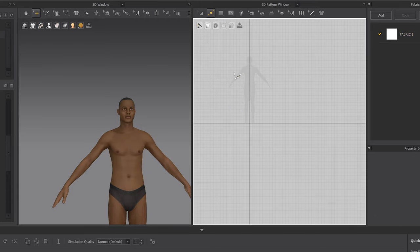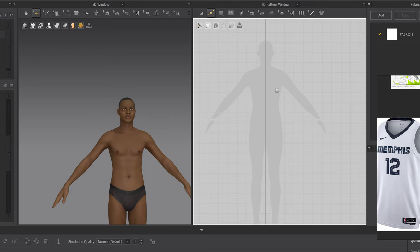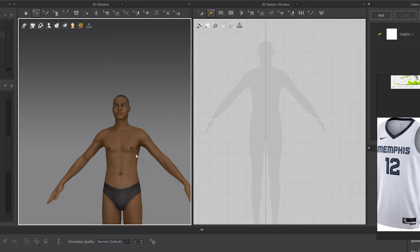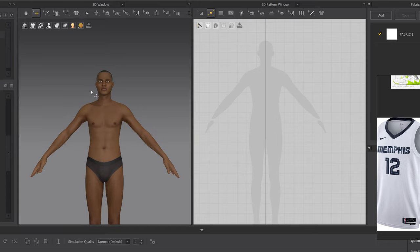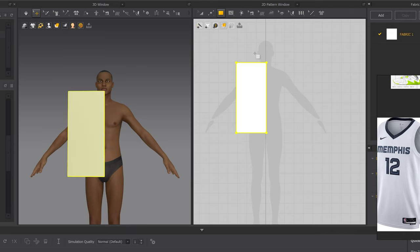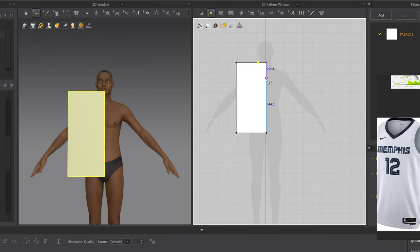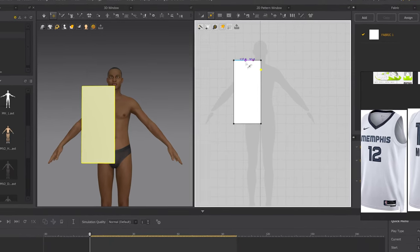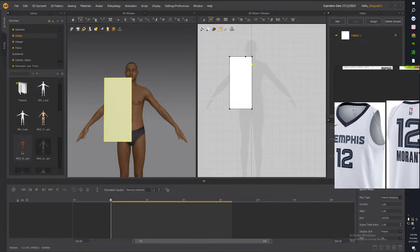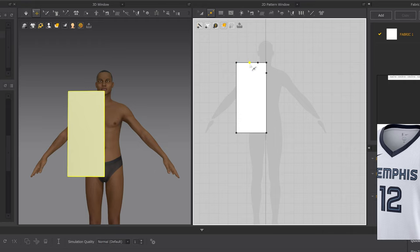Now that you've got those simple things out of the way, we can start on the jersey. When making this jersey, whatever we create in 2D translates proportionally into 3D. For the jersey, start with about three squares and drag it all the way down to his hands. Then hit A — Add Point Split Line — and make the collar right there, about to his collarbone, because that's usually how far collars go. If you look at this jersey you can see how it's skinny and then curves out — we're going to make that curve now.